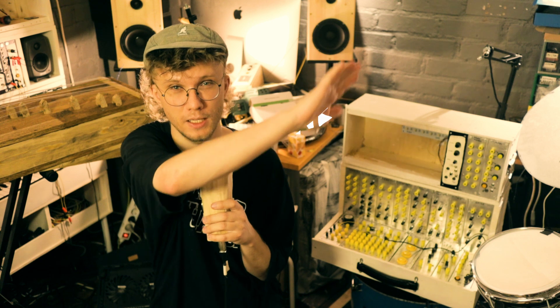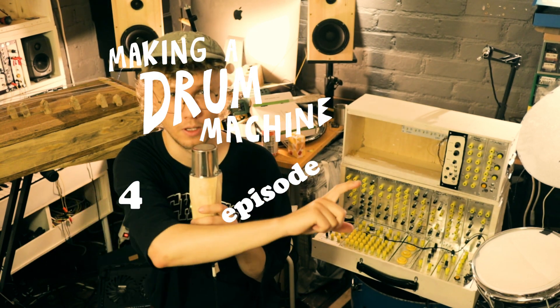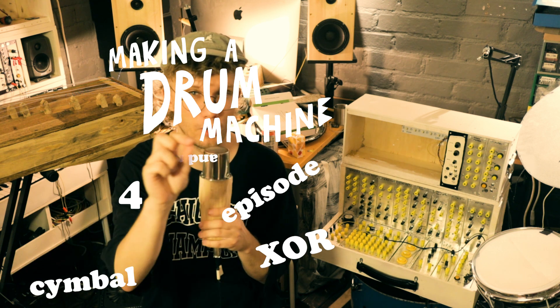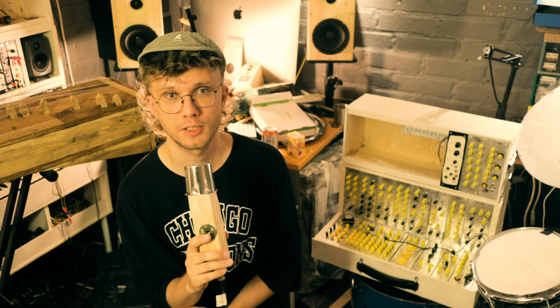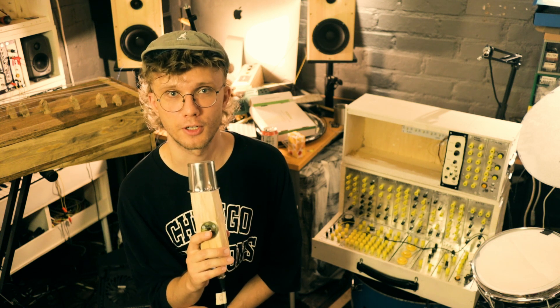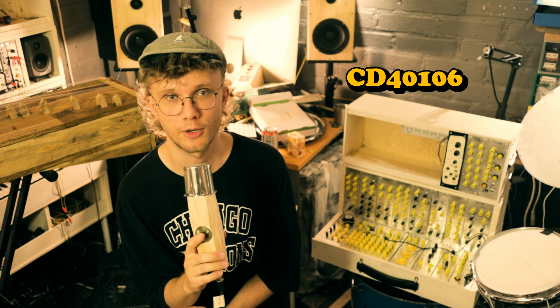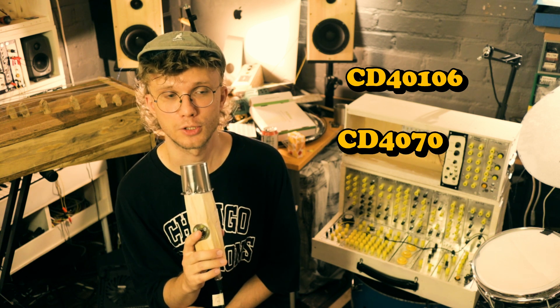Welcome to Making a Drum Machine, episode four — XOR, cymbal, and noise. In the previous episode we talked about a simple cowbell circuit based around two CD4106 oscillators and one CD4070 XOR gate.